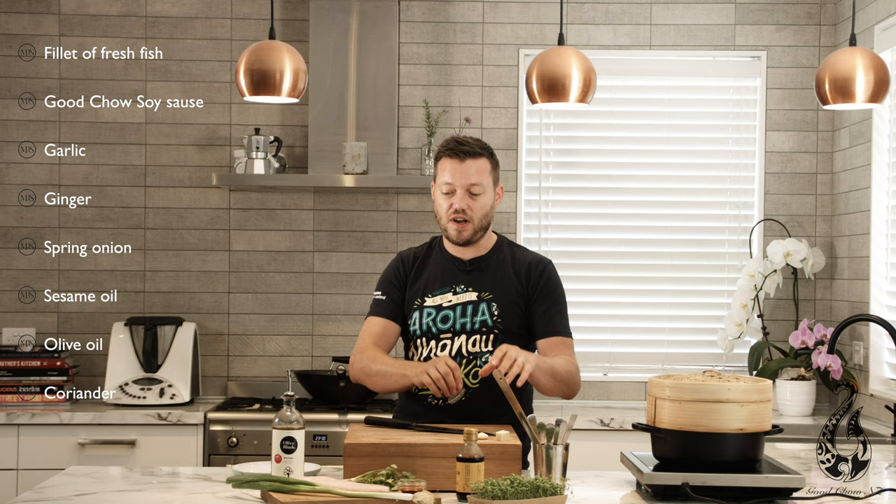Really, really simple. I've got ginger, some garlic, sesame oil and a little bit of spring onion. That is it. It's super fresh, super healthy and it's got a great flavour.